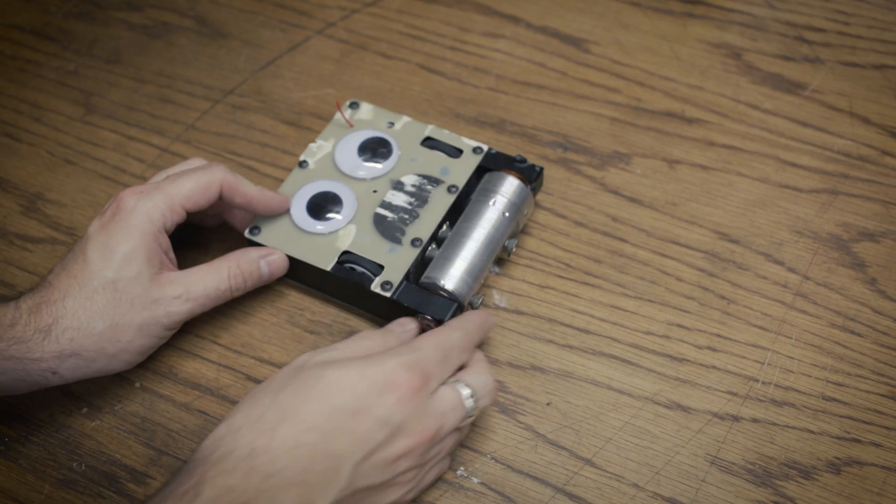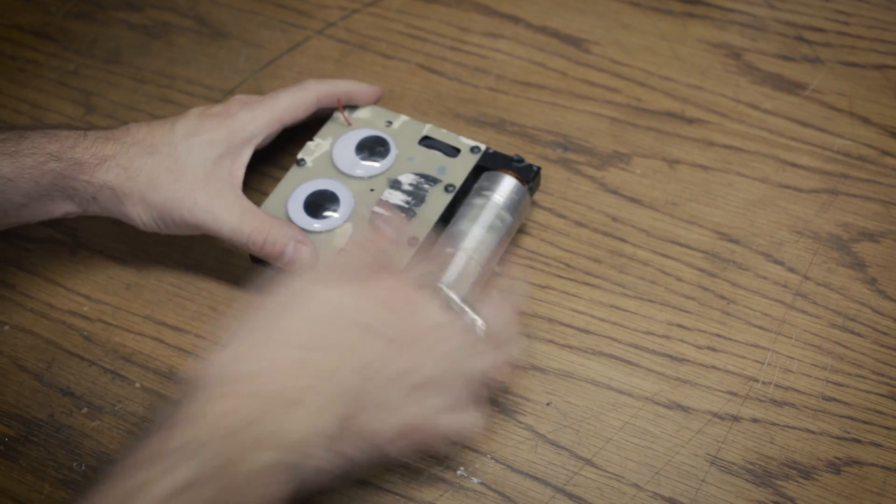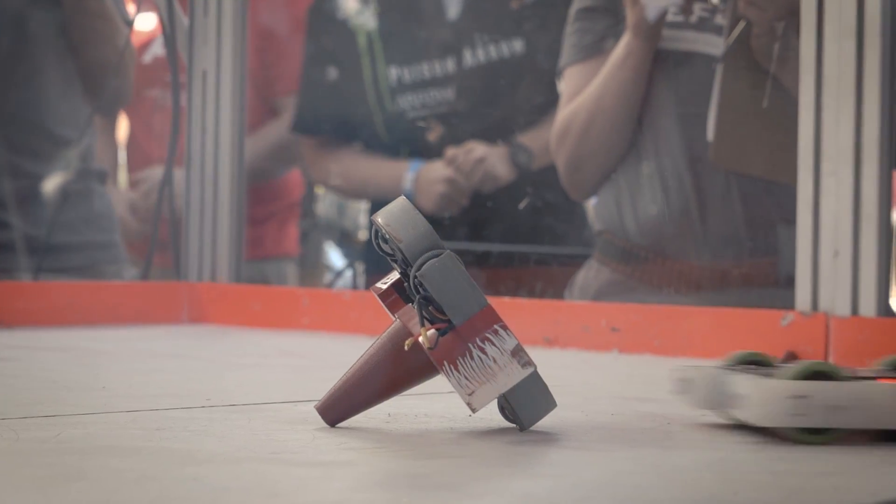Hello, everyone. In this video, I'm going to be talking about my three-pound beetleweight combat robot Kamikaze. This is a lot bigger than Sergeant Cuddles, my one-pound combat robot, and the design is very, very different. I'm going to be talking about some of the design considerations, some of the reasons why I did things, and basically all the things that didn't work. Kamikaze did not do all that well in competition, nor did I really expect it to. So I'm going to do a breakdown of why I built this, how I built this, and what things I would change for next time.